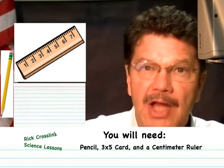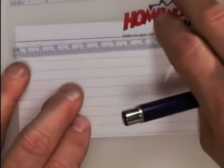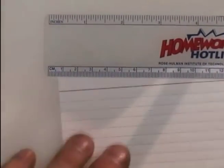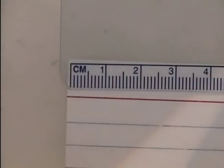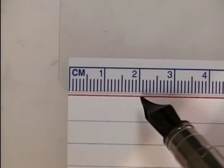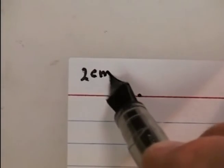You'll need your pencil, a three by five card, and a centimeter ruler. There are some red lines and blue lines on the card. Using the centimeter ruler, starting from the edge on the red line, come across two centimeters. Remember, a centimeter is about the width of your little finger. Some rulers don't start measuring from the very edge, so check yours. Come in two centimeters and make a dot.